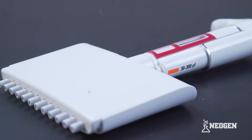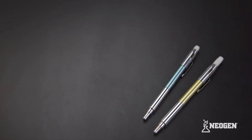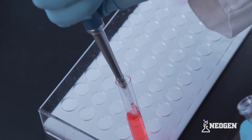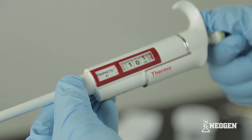The brand of pipetter in this video is the FinPipet Adjustable Multi-Channel Pipetter. Neogen also has instructional videos for pipetters that can draw up a fixed volume with no overfill level, and adjustable single channel pipetters with an overfill level.